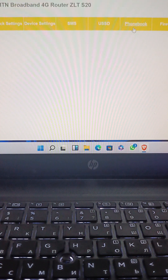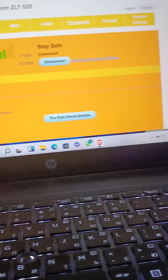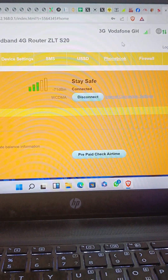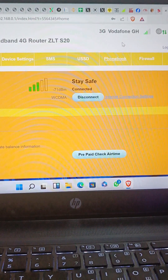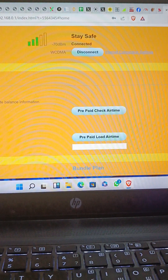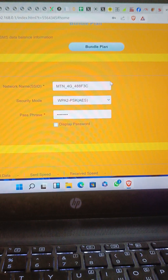It has opened for us. As you can see, I'm connected to Vodafone. The device is unlocked — I decoded it to be universal so it can accept all networks. This is it — you see how fast it's opening. The internet is just very fast.